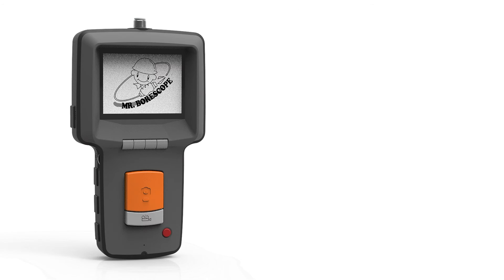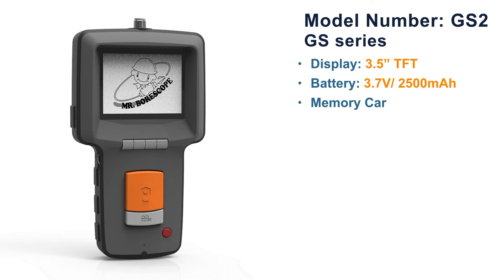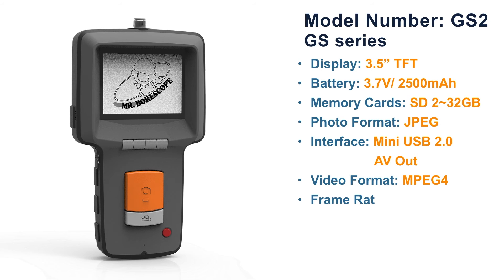The GS series main unit, GS2. Display: 3.5-inch TFT. Battery: 3.7-volt, 2500mAh. Memory card: SD card, 2 to 32GB. Photo format: JPEG. Interface: mini USB 2.0 and AV-out. Video format: MPEG-4. Frame rate: 30fps. Digital zoom: 4 times. Battery life: 3 hours.